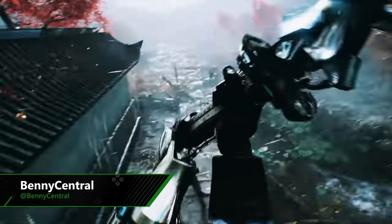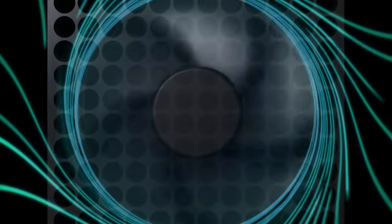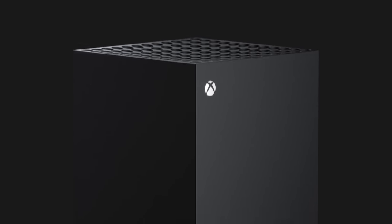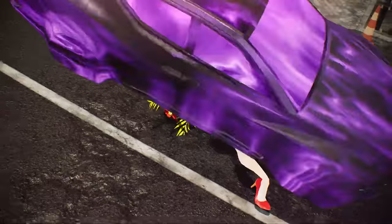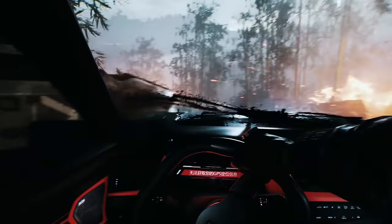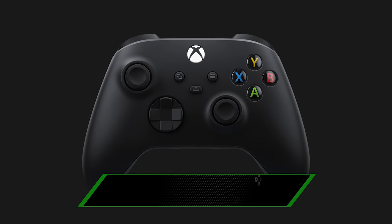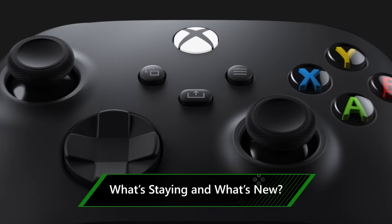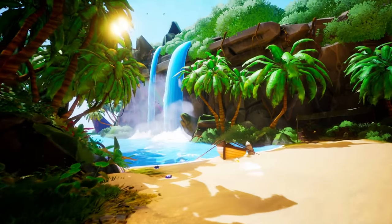Hey, what's up guys, Benny here and welcome to another deep dive look at the Xbox Series X. Now having a brand new next generation console is great and everything, but there's not much you can do on it without the right controller. So in this video we're going to see what's new, what's been improved on, and how it's going to make your Xbox experience even better. We're looking at the most feature-packed Xbox controller ever, and it's the little changes here and there that add up to the biggest difference.